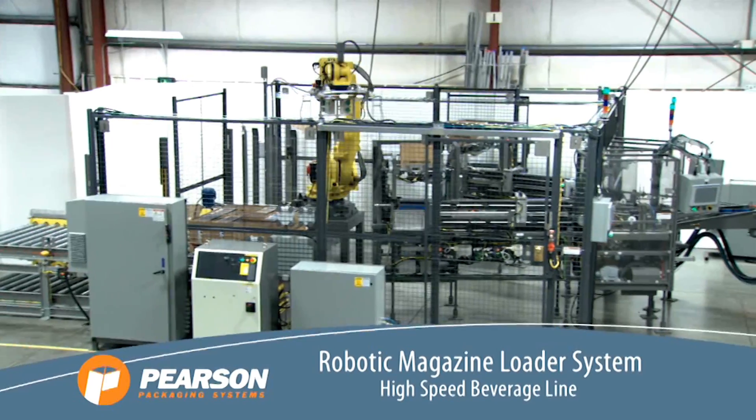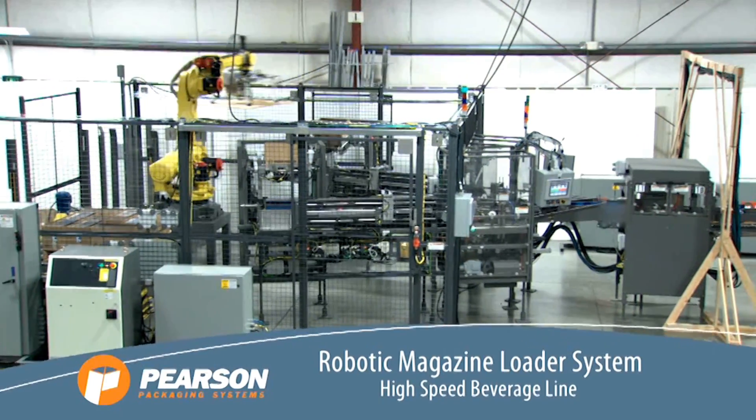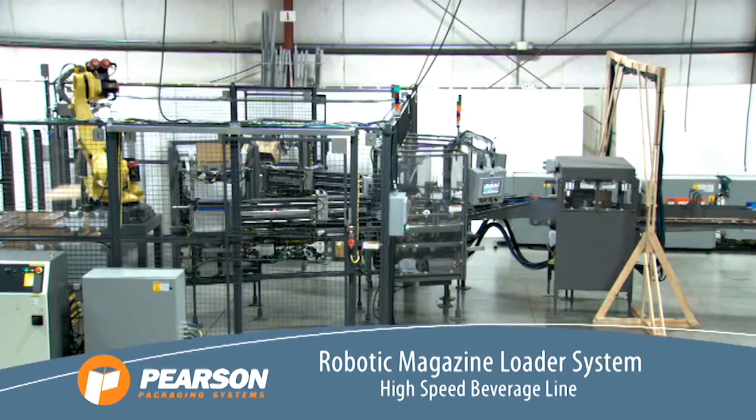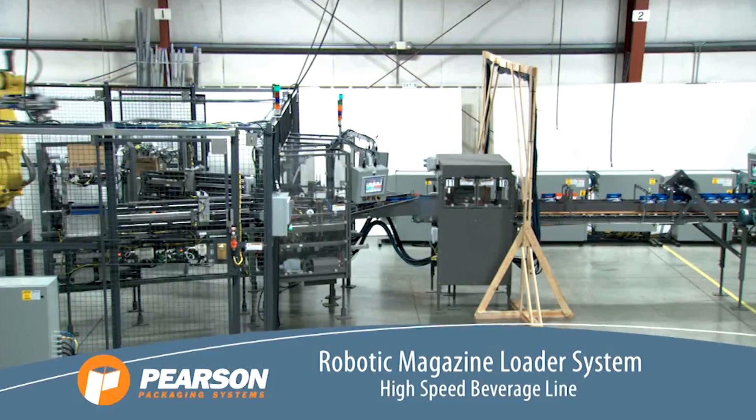To learn more about this RML system from FANUC America Authorized Integrator Pearson Packaging Systems, please visit PearsonPKG.com.